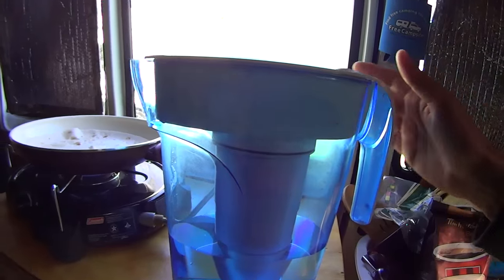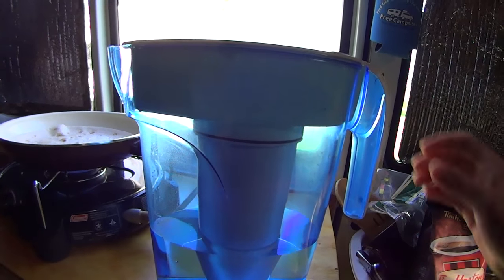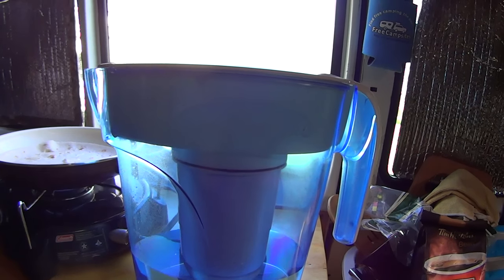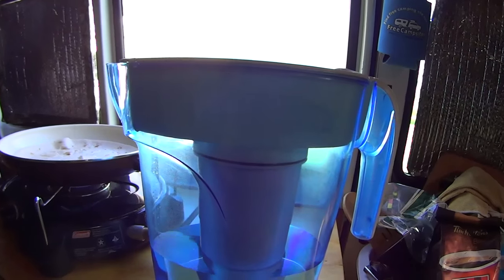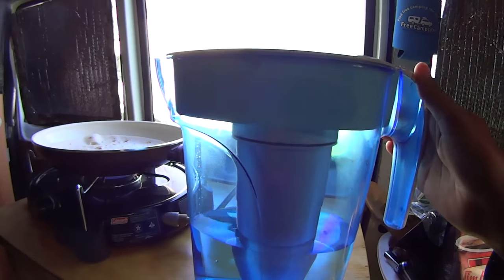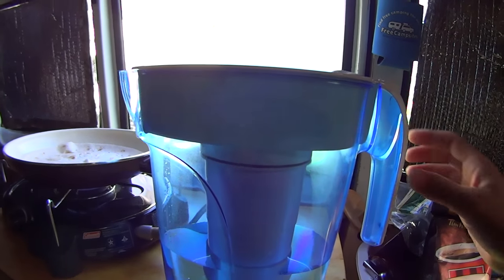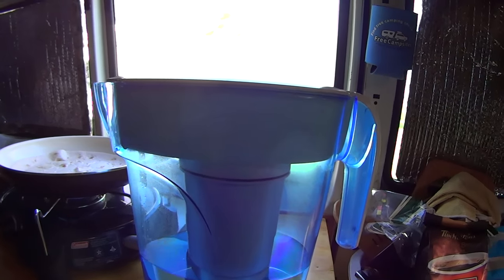I finally picked up a water filter pitcher — this is made by Zero Water. I had basically been drinking tap water for quite a while and I really started to feel like I wasn't drinking enough water because the water didn't taste good, and it's probably not healthy. Since I picked this up I've been drinking a lot more water. The water tastes extremely good after it's been through the filter, so I'm super happy I got this.